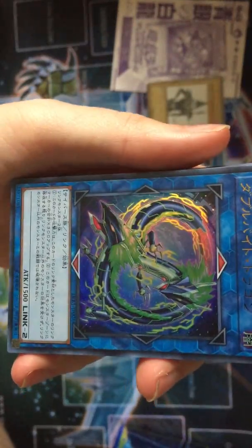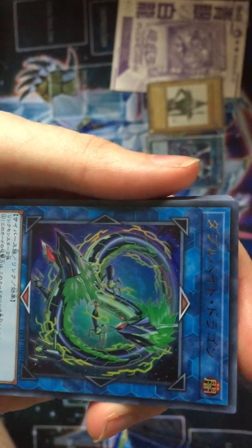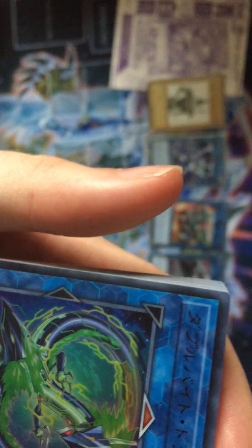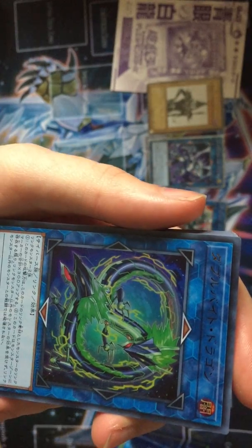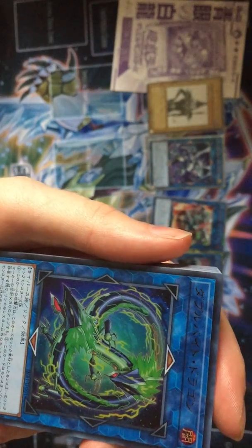We have this one which is Double Byte Dragon - as in Gigabyte, Double B-Y-T-E Dragon. I think, if memory serves, this guy is actually really good for your dragon decks. It needs two Link Monsters - that's the problem with it. It's attacking because of the Link Rating and monsters used for Link Summon. Unaffected by monster effects except Link Monsters. Cannot be destroyed in battle except by Link Monsters.